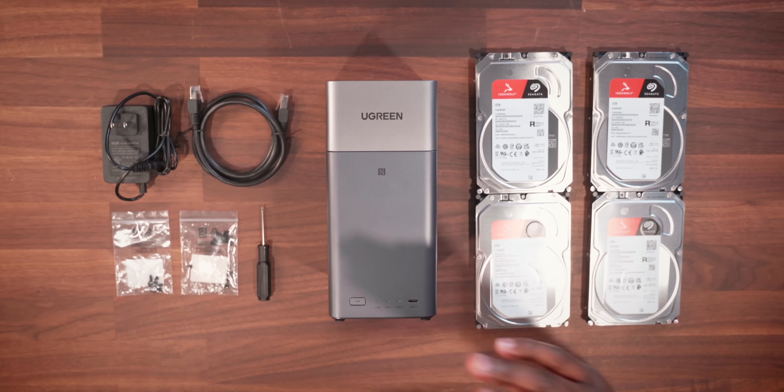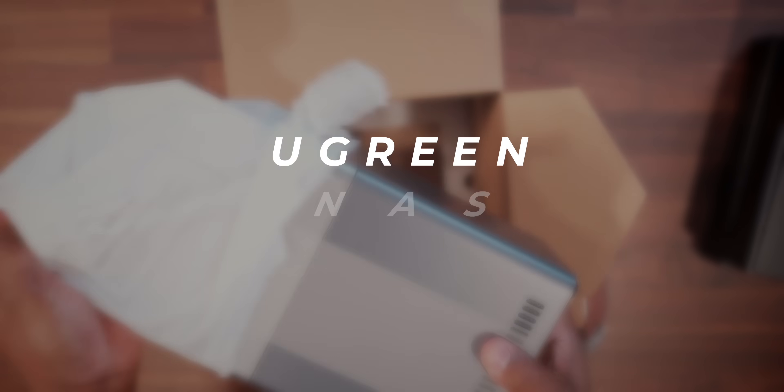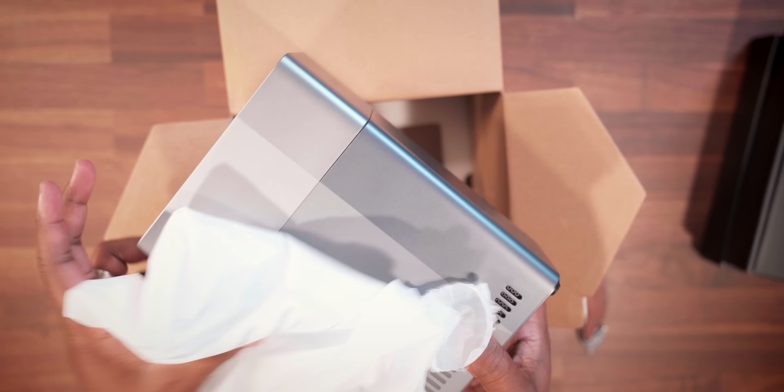Yo, what up squad. So today I have a product on this table here that just might change the way you guys store everything when it comes to your digital life. This right here is the Ugreen NAS DH2300, or should I say, your first home cloud.